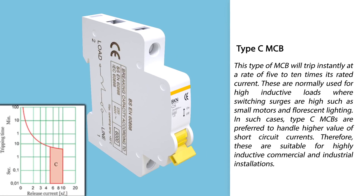Type C miniature circuit breaker: This type will trip instantly at a rate of 5 to 10 times its rated current. These are normally used for high inductive loads where switching surges are high, such as small motors and fluorescent lighting. In such cases, Type C is preferred to handle higher values of short circuit currents. Therefore, these are suitable for highly inductive commercial and industrial installations.